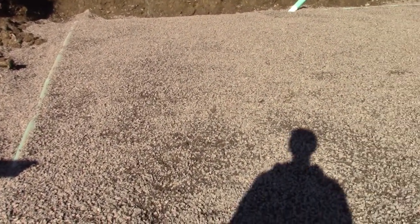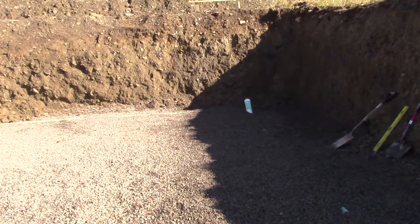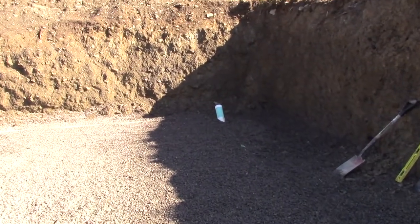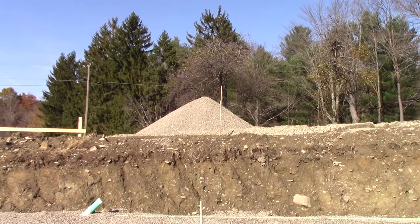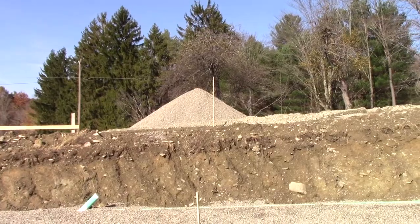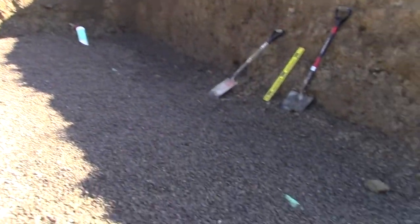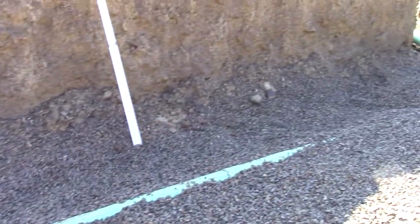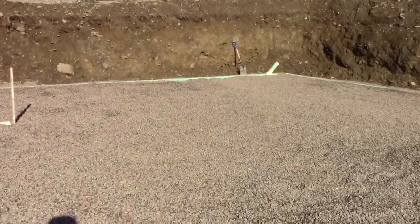We just got all of the crushed number one stone laid in the hole. This is in preparation for the Superior Walls Foundation, which comes tomorrow. They're going to do the walls and lift them in by crane. The crane's going to set up up here where our extra number one stone is. They're going to set up the walls right along the outside — it's going to sit inside of this perforated drain pipe here. You can see all of the water pretty much got flushed out, and this is actually pretty dry, especially because the sun's out at the moment.